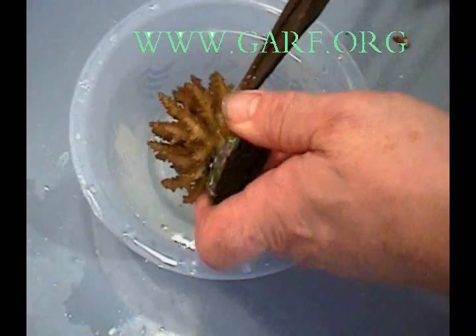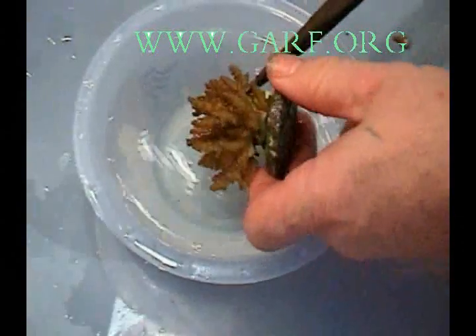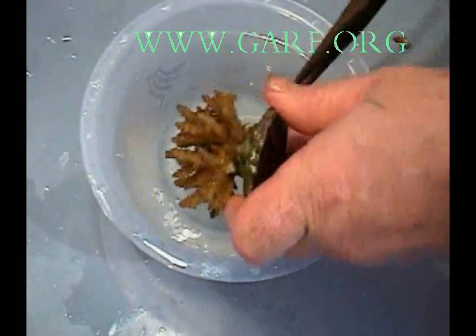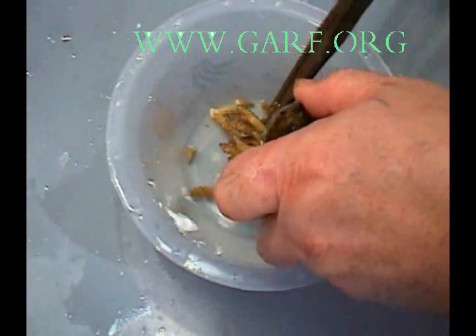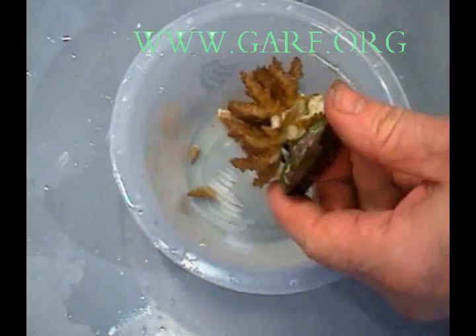In this video you will see several of the tools that we use for propagating corals. You will notice that most of these tools can be attained at a regular hardware store.